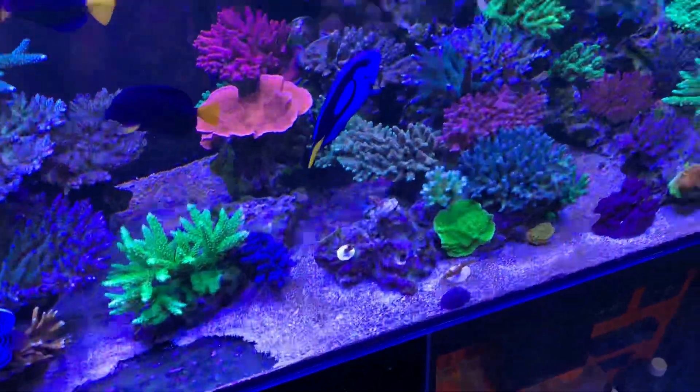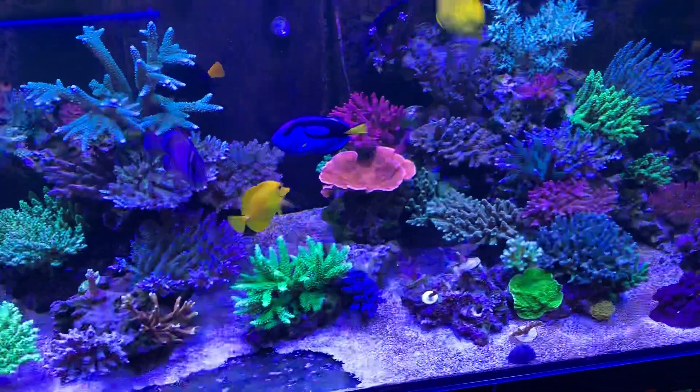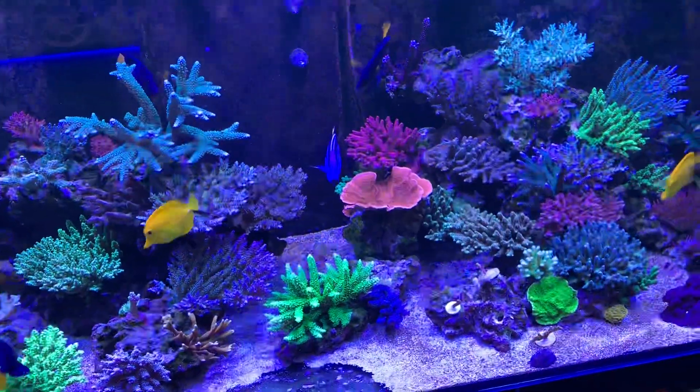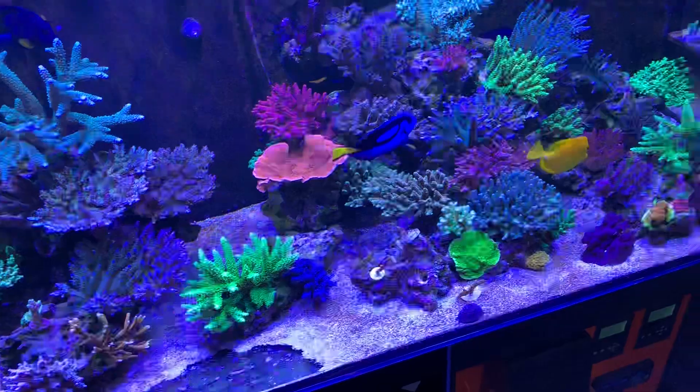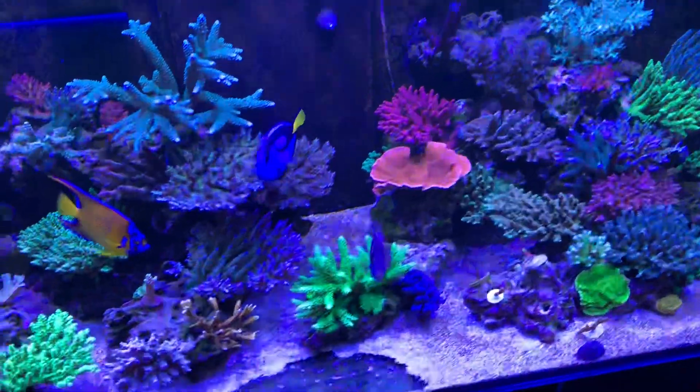Before putting it into your reef tank, it's a very popular fish. I sell a lot of these fish and the ones that settle in are usually absolutely beautiful with the coral, but every now and then you get one that's not.